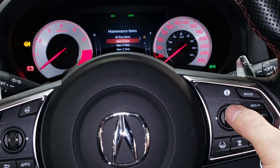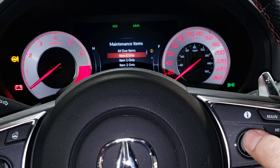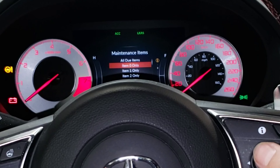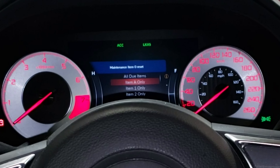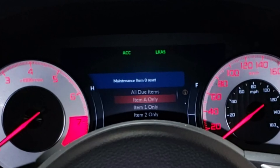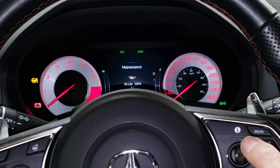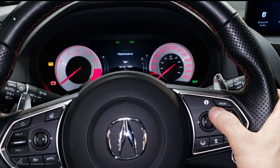I did item zero, so that's what I'm going to reset. I'll press this — maintenance item zero reset — and that's it. You can see right there that the oil life has changed to 100 percent.